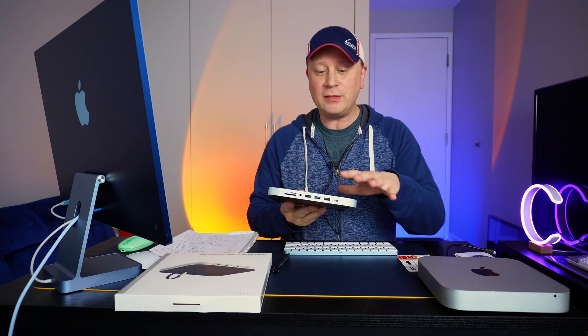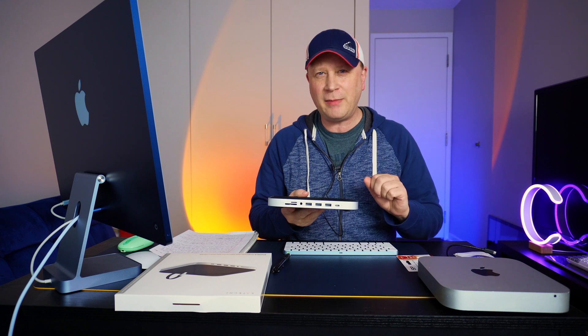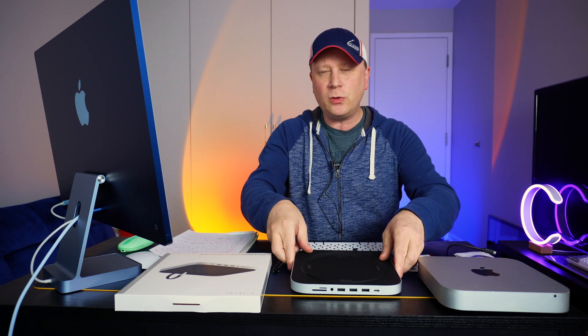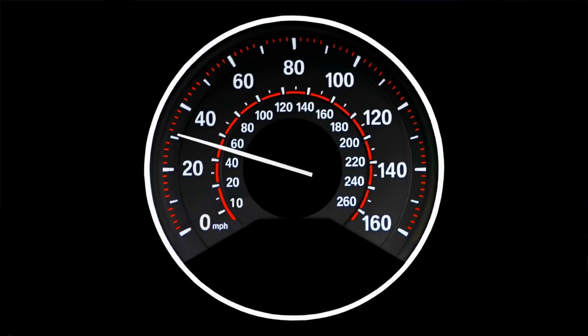So in this video I'm going to show you the ports up close and show you what it includes, how it connects into the Mac Mini. I'm also going to show you the storage in the back, how you actually install that storage, what kind of drives it takes, and how fast that storage is. I'm going to do a speed test on that as well.